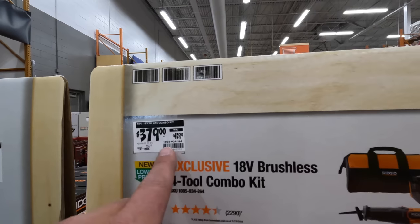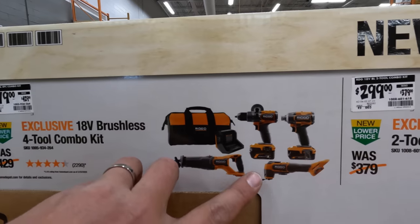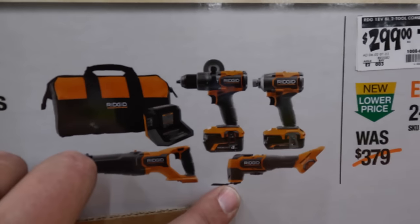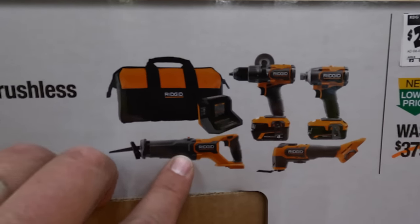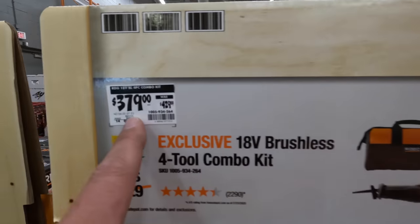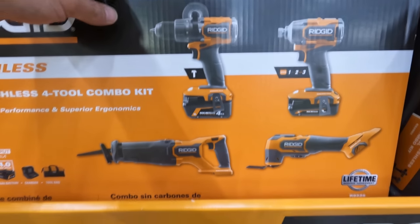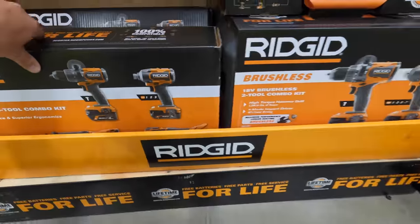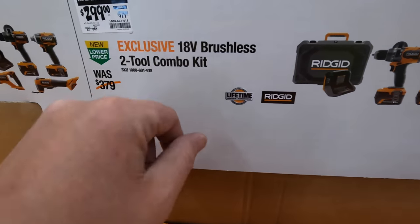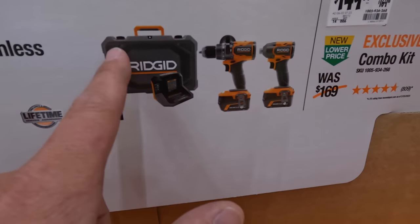I like this — RIDGID's finally having their own big section. $379, was $429, for their four-tool combo kit: the new versions of the hammer drill, impact driver, oscillating tool, and reciprocating saw, with a 4-amp-hour battery, 2-amp-hour battery, charger, and a bag. They also have a kit for $299, was $379, for the hammer drill and impact driver with a 6-amp-hour battery, 4-amp-hour battery, charger, and a hard case.